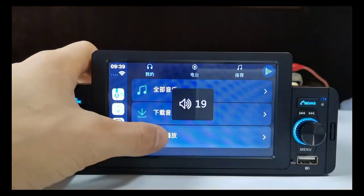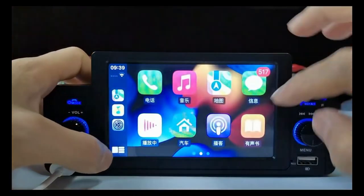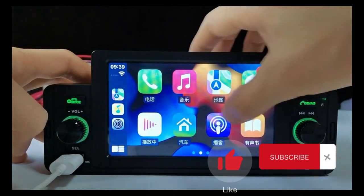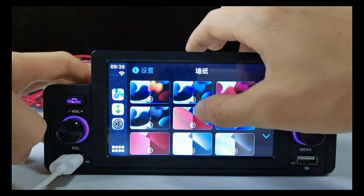We hope you found this review of the Upgrade Wireless CarPlay, Android Auto Car Stereo informative and exciting. If you enjoyed this video, don't forget to hit the like button and subscribe to our channel for more videos like this. We appreciate your support and can't wait to bring you more content in the future. Thank you for watching.